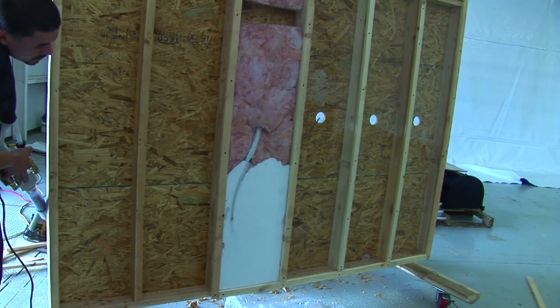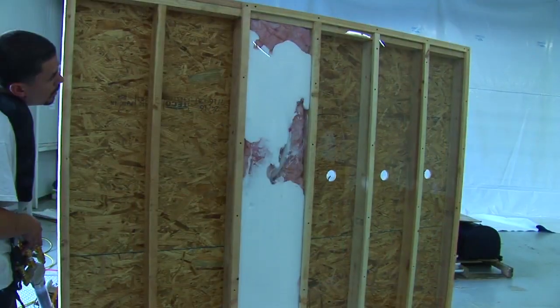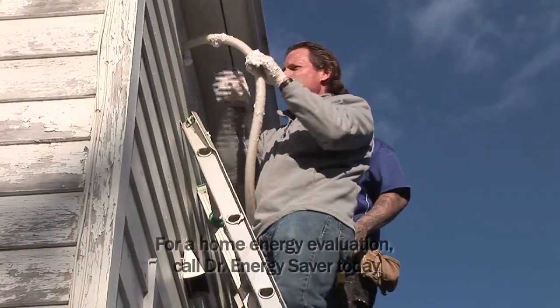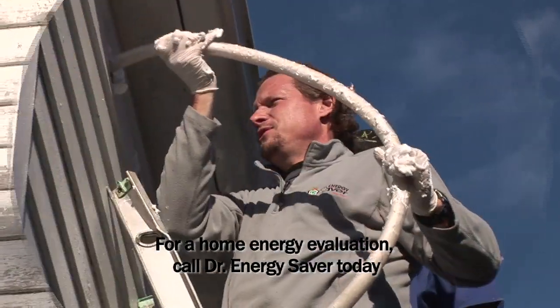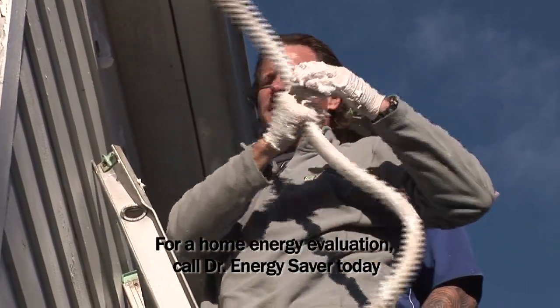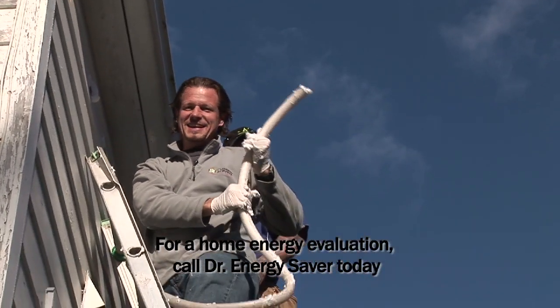It is absolutely amazing how much foam insulation goes into a wall cavity that's already supposedly insulated. This foam is coming out of this hose right now at high velocity. I'm going to show you just how high the velocity is. Go — that's high velocity.